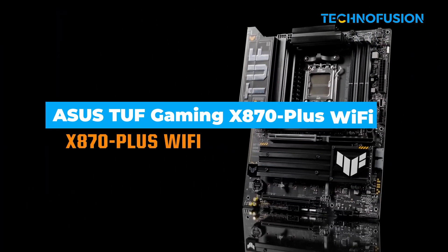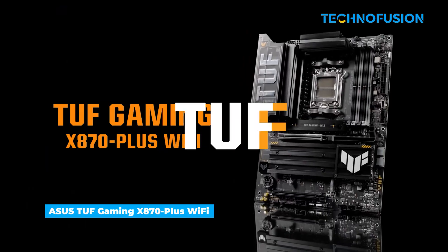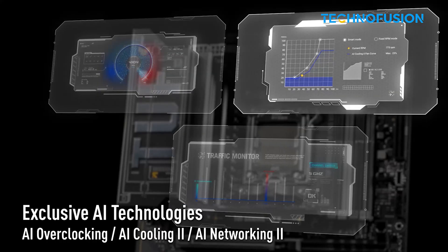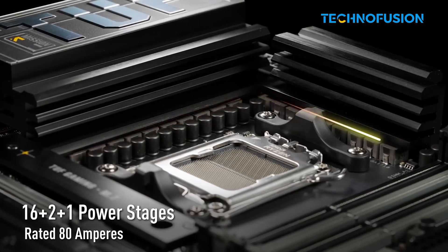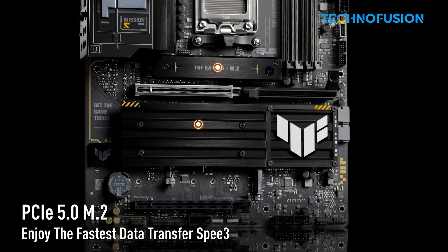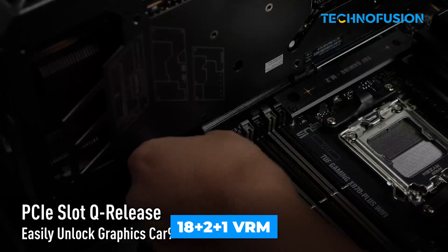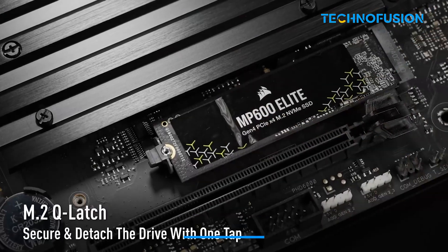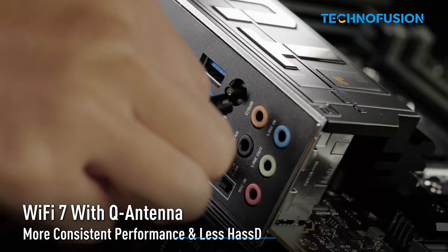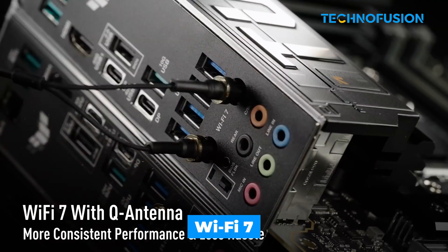Need a tough, no-fuss motherboard for competitive gaming? The ASUS TUF Gaming X870 Plus is built to last with military-grade components and a reliable 18++++ VRM setup. It supports PCIe 5.0 GPUs and Gen 5 SSDs, while Wi-Fi 7 keeps your connection fast.